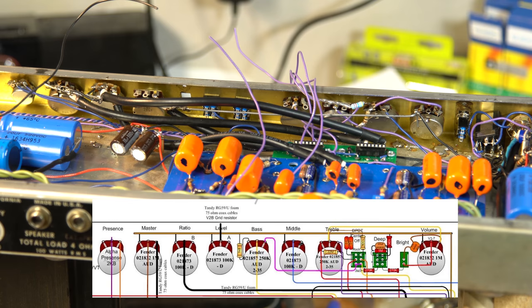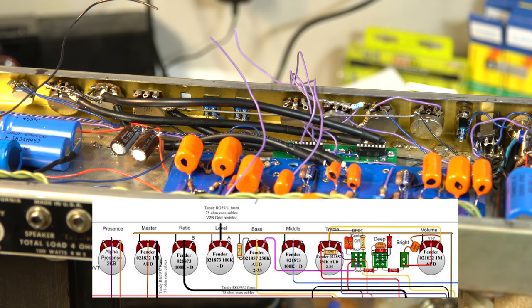The bright cap connects to the middle of the bright switch and the bottom. The bright switch then connects over to the center of the volume pot as well. The point is that you either go through the volume pot or you bypass it through the capacitor — that's what a bright cap does, lets you bypass at a specific frequency range.